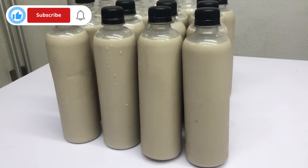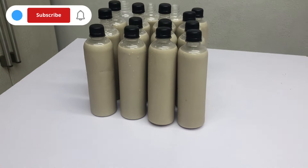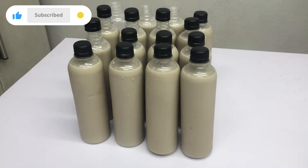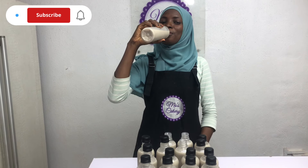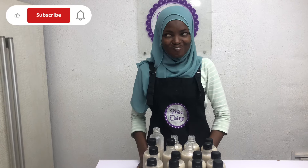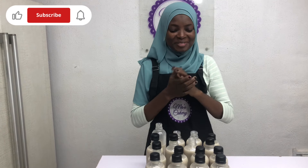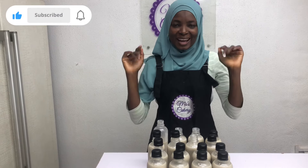I hope you find this video helpful. If yes, please give it a thumbs up. I hope you take action today. Remember to start now, start small, but dream big. Let me have a sip — it's on point. Let's try this out, guys. I'll see you later.